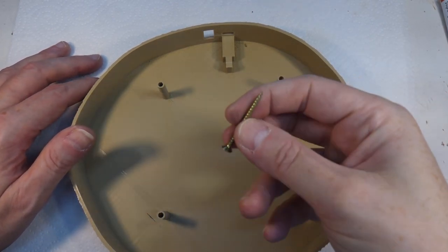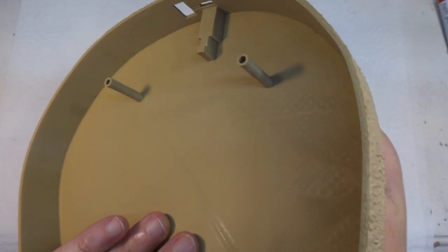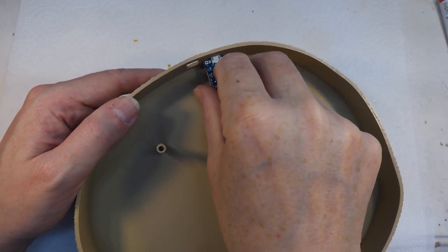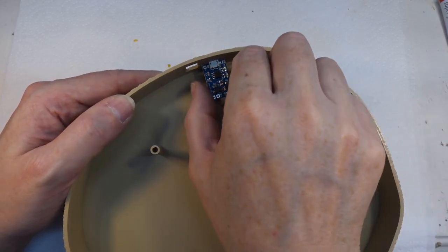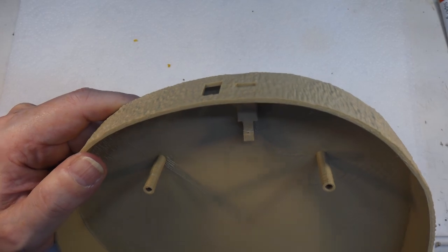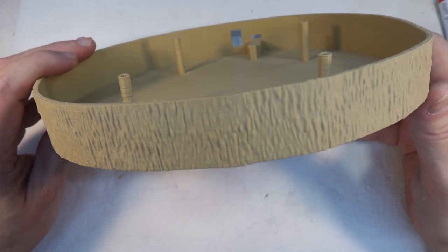I've also added extra features: there are little standoffs for screws — a 3.5 by 40 millimeter screw drops through a chamfer on the bottom and sticks out the top to attach it to the diorama. There's also a slot for the battery charger that fits in with a little lip that stops it moving backwards when you plug the cable in. And there's another hole for a rocker switch that just snaps in.